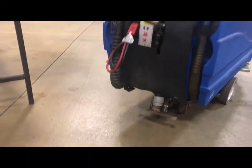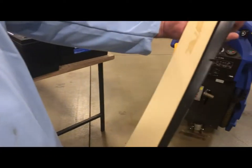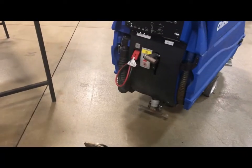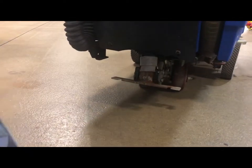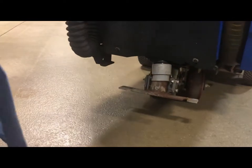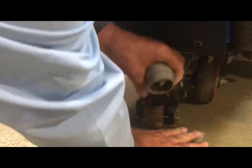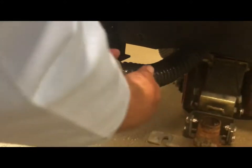This is what they should look like — they're real simple to change. While we're doing the squeegee we should also check the squeegee hose to make sure it's not cracked or brittle, doesn't have any leaks, and make sure it's not clogged like this one.